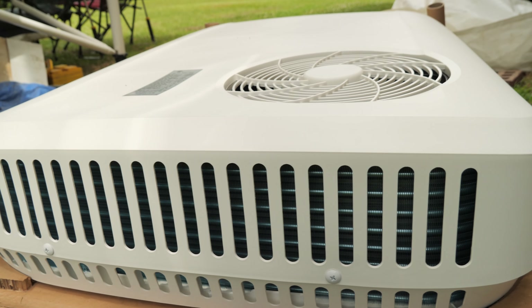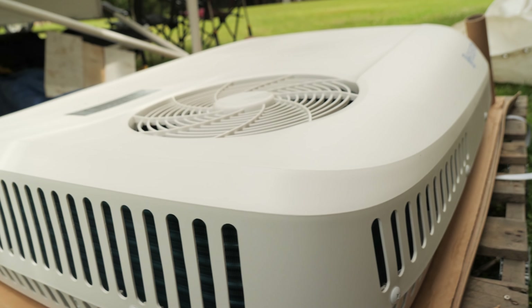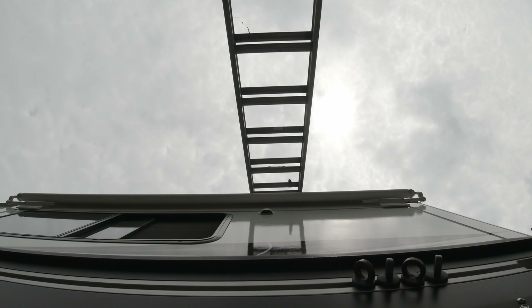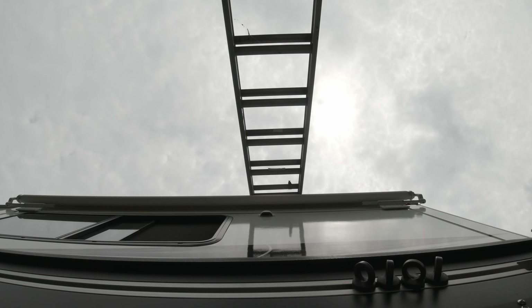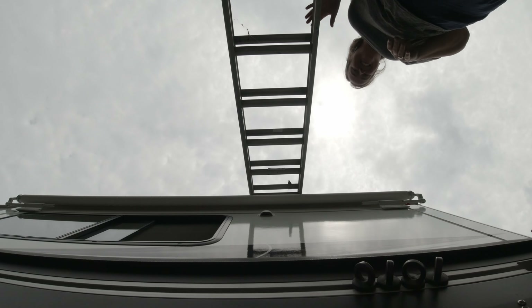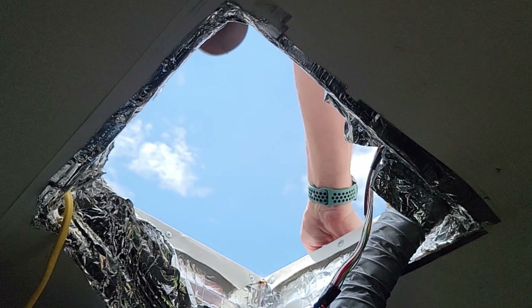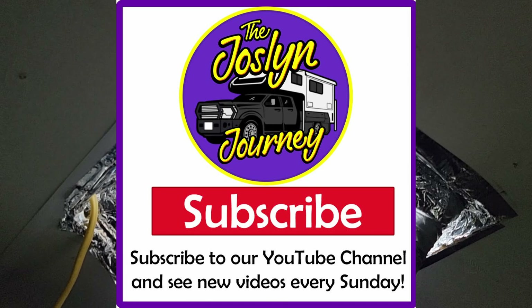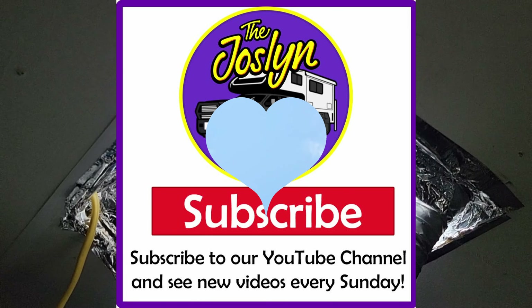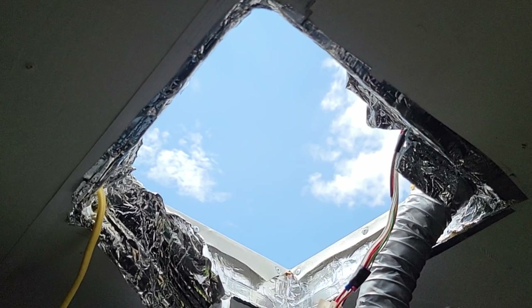We made it to Gary's brother's house, where our new project was waiting for us. We're really excited to get going on this big boy. Tune in to next week's video where we dive into this installation. Thanks for stopping by, and please help support our channel by subscribing, liking, or commenting. Thanks. I'm totally digging the sunroof here — it's beautiful.